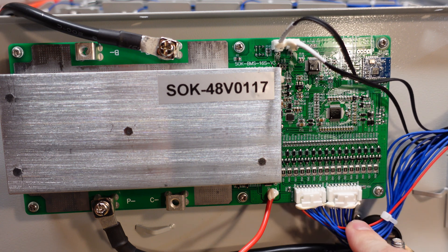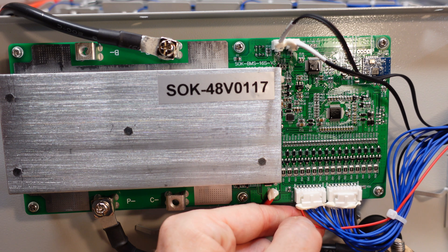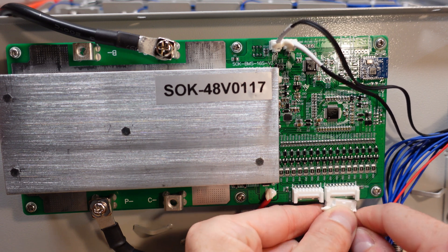When disconnecting these balance leads, you should always start with the leads of the higher potential — that is the highest positive lead over here. So we pull this connector off first, and then we can pull off the rightmost connector.